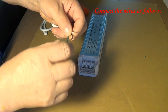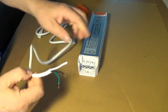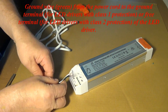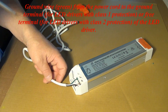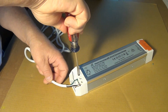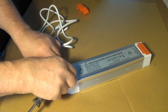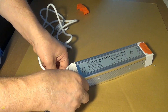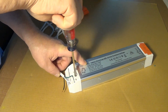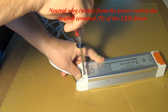Connect the wires as follows. The ground wire (green) goes from the power cord to the ground terminal — for LED drivers with Class 1 protection, or to the free terminal for LED drivers with Class 2 protection. The neutral wire (white) connects from the power cord to the neutral terminal N of the LED driver.